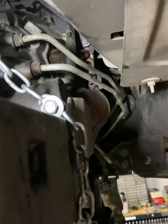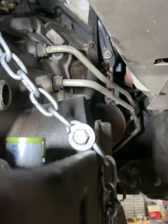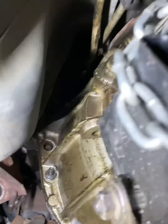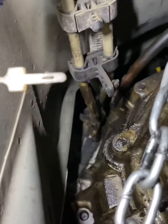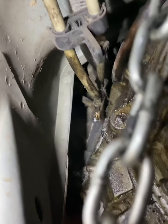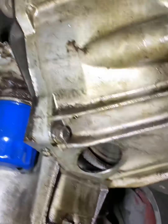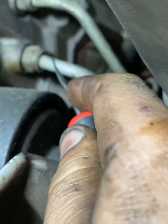We're going to take off these six bell housing bolts. Some of these are going to have a 13 on top, followed by a 15, one at the very top, same thing on this side. There's a 13 holding on those steel lines — a lot of oil. I'm going to get in here — puck is out.